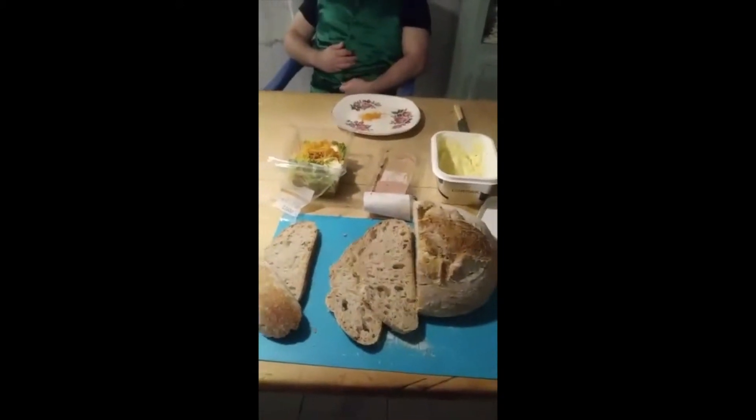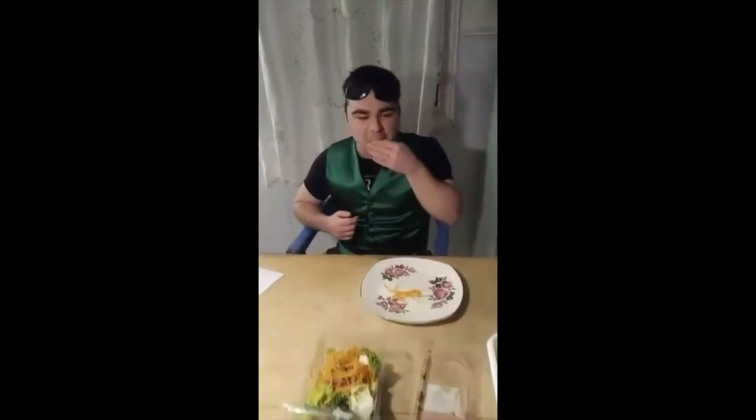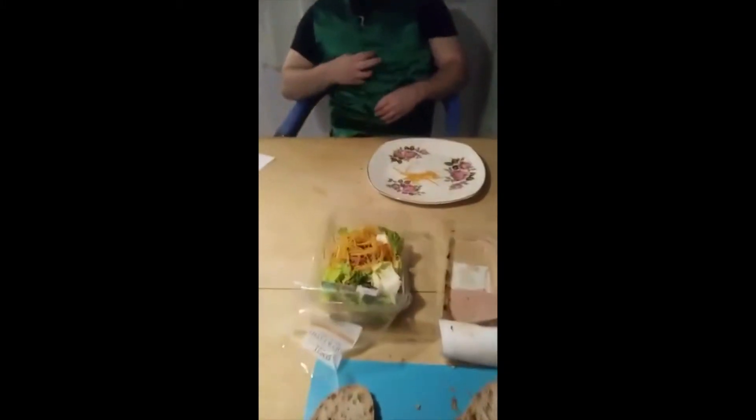So, we've cut the bread already for safety reasons, but Caelan's going to do absolutely everything else. What type of bread is this, Caelan, your favourite? Dough bread. Sourdough bread.